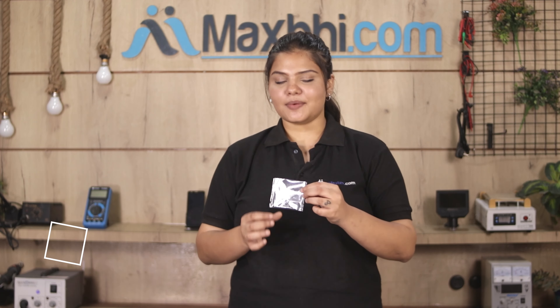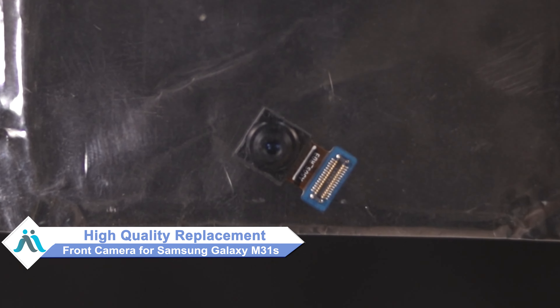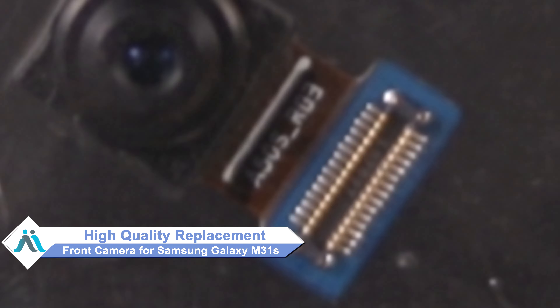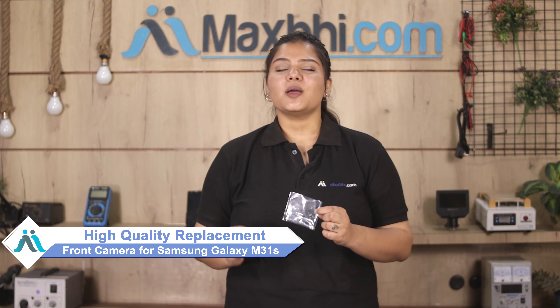Don't worry. You can now buy a high quality replacement front camera for your Samsung Galaxy M31s at a very affordable price from Maxp.com, and fix your phone yourself at home or get it repaired by any professional very easily.